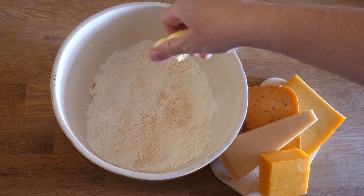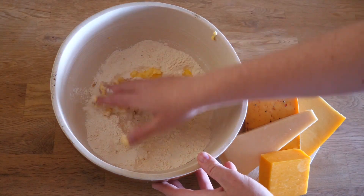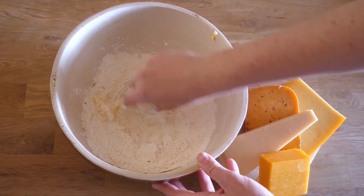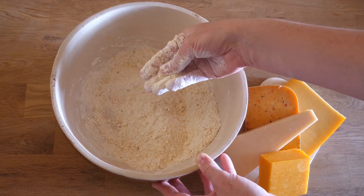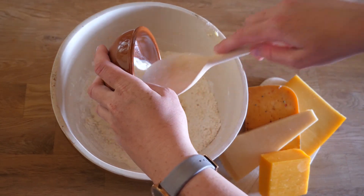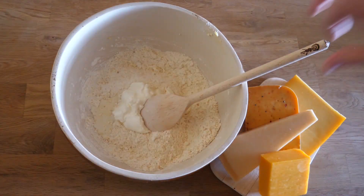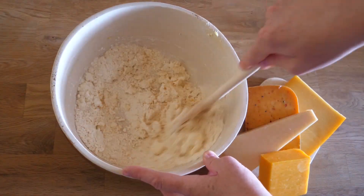Then we take our cubed butter and crumble it in with our hands — to do that it should ideally have room temperature. We add the sour cream to bring it all a bit together and then rasp in our cheese.